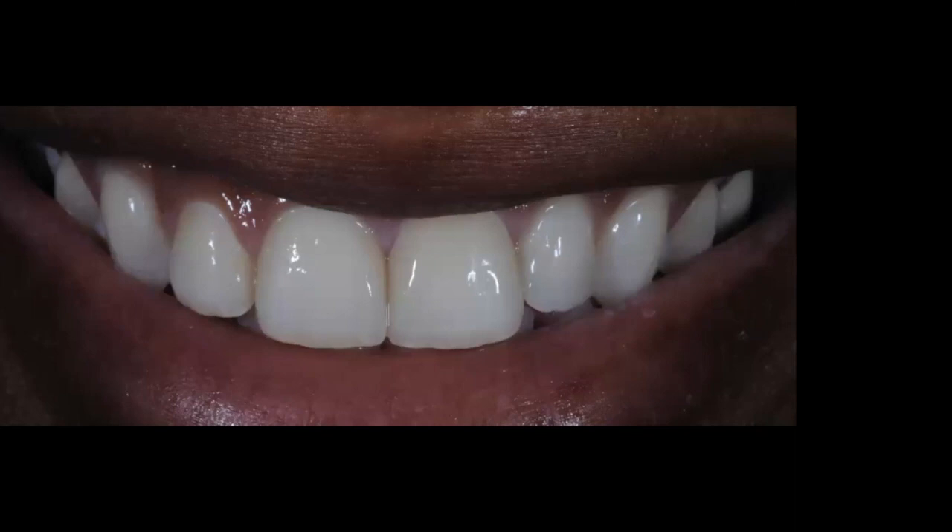Number one: you want to bleach before. Number two: if the veneers are very thin, any color changes in the substrate could affect the final outcome. Can you bleach again after? Yes — on the lingual surface you have tooth structure, so use 10 percent carbamide peroxide with the bleaching gel applied on the lingual surface of the bleaching tray. That should not break down your bonding whatsoever.